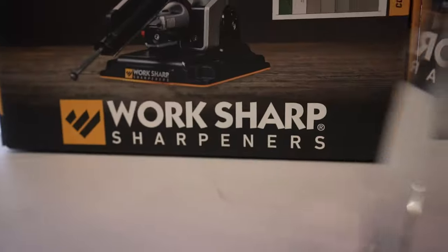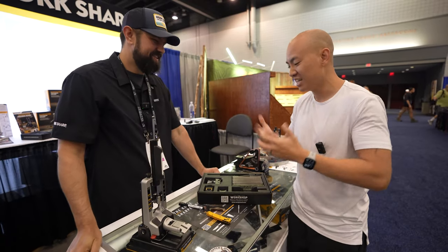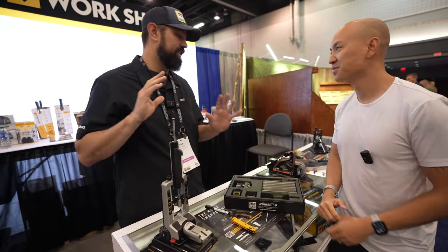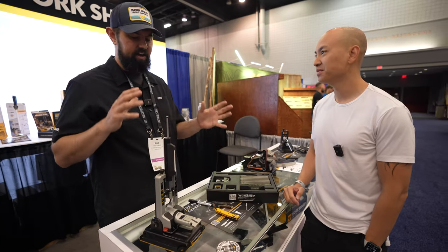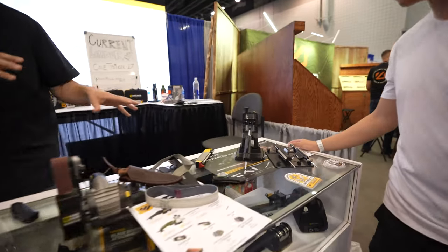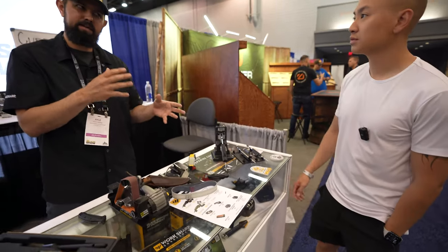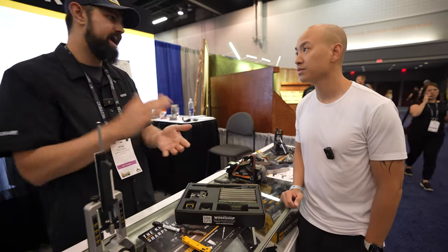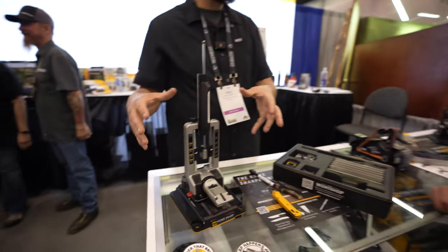We are at the Work Sharp booth — we've been waiting all show to come here. We've got Kyle to chat with. So we've got the ProPA — it just came out a couple months ago and it's been going like wildfire, we can't keep it in stock. It basically came from our original Precision Adjust; people loved that unit but there was some feedback on limitations. So we came up with the ProPA based on that feedback: bigger blades, more accuracy, more rigidity, ability to do smaller knives.